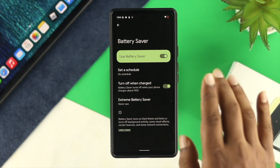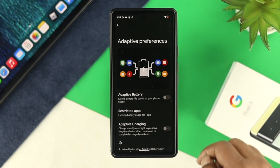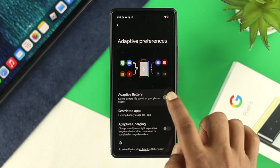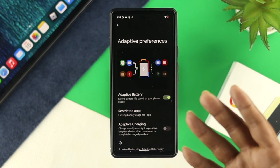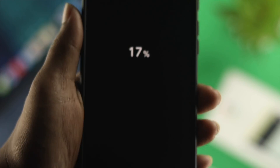If you still have the same problem, go back and tap on Adaptive Performance. From there, turn on the feature called Adaptive Battery and make sure to also turn on Adaptive Charging. Note that if you enable this feature, it is going to take a little longer than usual to charge your device. Go ahead and check whether your problem is solved or not.